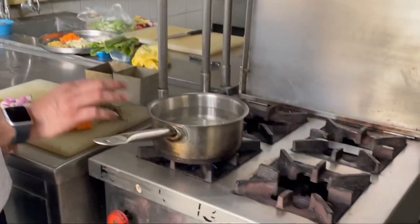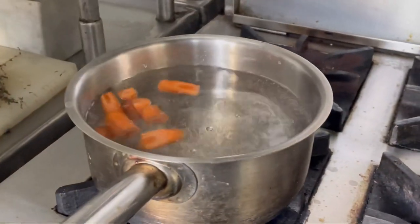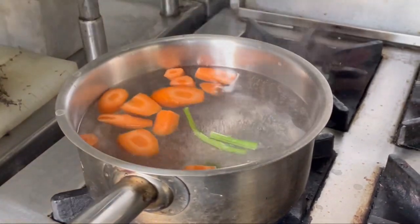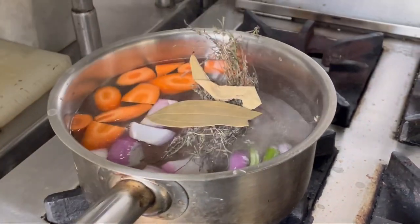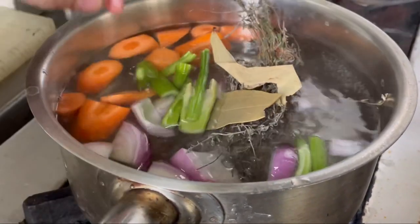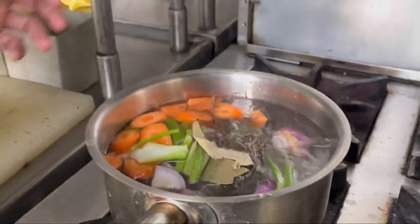So over here I have a pan in which I will be adding some aromatic vegetables — that is carrots, celery, onions, thyme, and bay leaf. I am going to leave this simmering for at least 45 minutes. In the end, I will have flavours extracting out from the celery, from the carrots, from the thyme and whatever I have put inside. And that is when I will have a court bouillon.